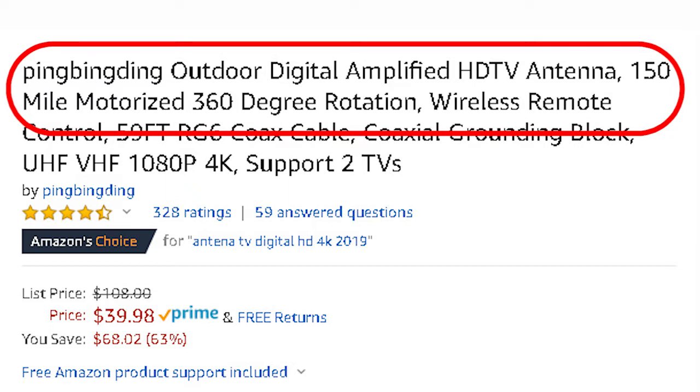There are multiple indoor and outdoor antennas that claim the ability to receive channels more than 70 miles away, so look for those claims when shopping for an antenna and be skeptical.